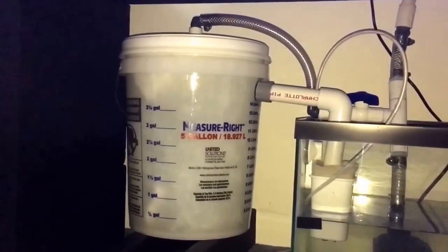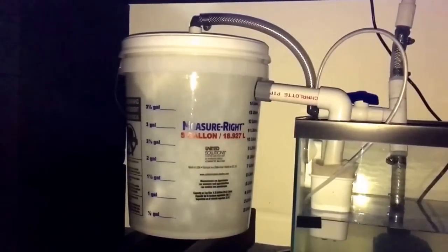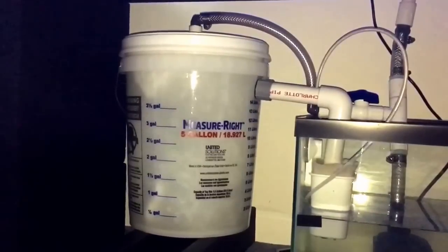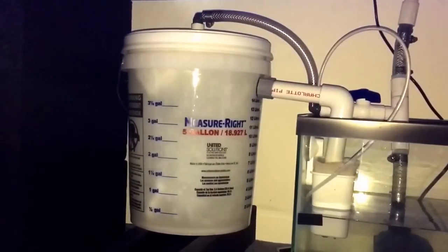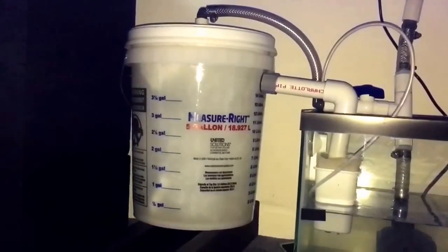Hey guys, we're back. I think we nailed it. The K1 Micro is moving around in the bucket the way I intended. The sand was just way too heavy for this water pump to pump down into the depth of the sand and push it upward. But the K1 Mini, because it's so light and wants to naturally float, is doing exactly what a fluidized filter is supposed to do.